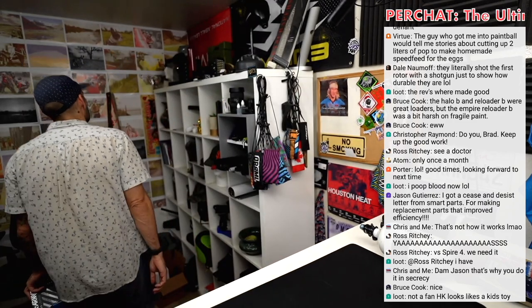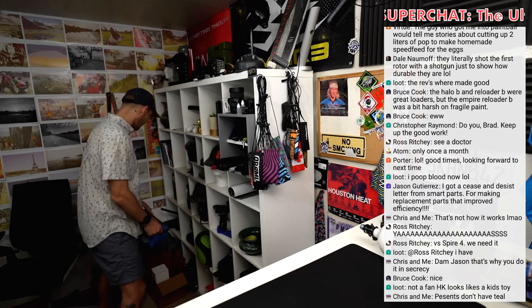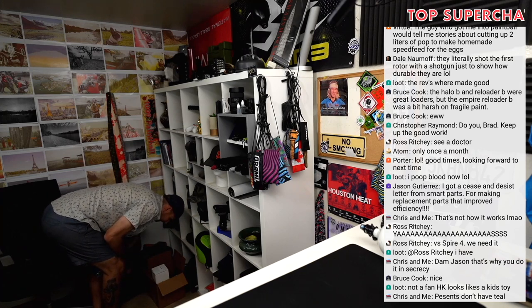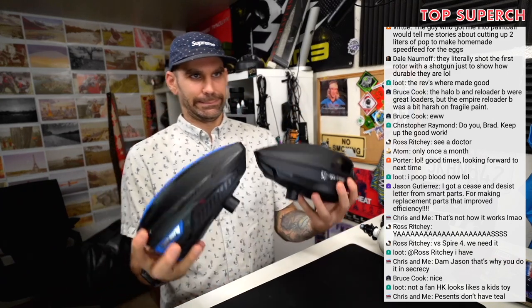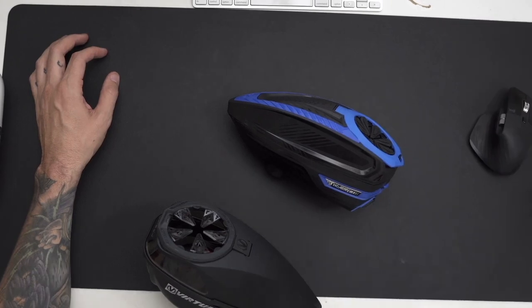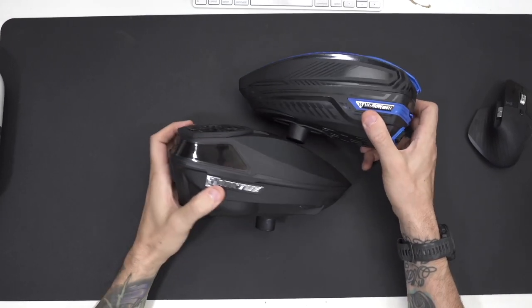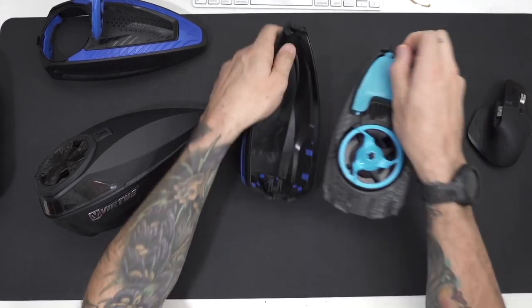TFX versus Spire 4 — at one point I'd have been like, oh, the Spire 4 for sure, it's the better hopper. But I don't know where mine's at. Maybe it's not, maybe the TFX is better. We don't know. They're so similar now.